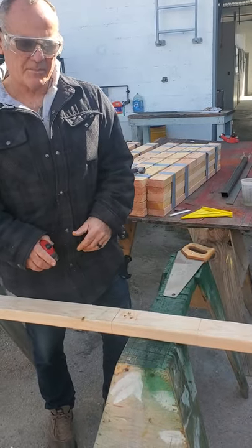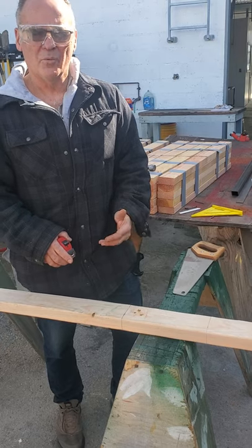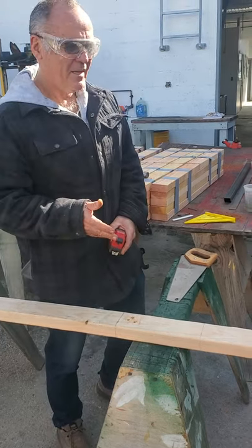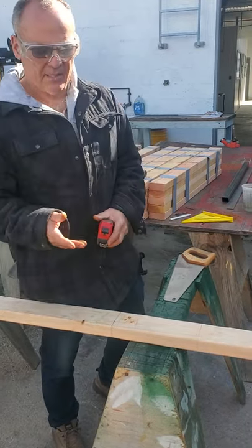Hello, in this video I'm going to be discussing how to cut a 2x4 properly with a hand saw, so your cut is nice and straight, and when you put the pieces together they're going to look good. You're going to have a nice tight seam.